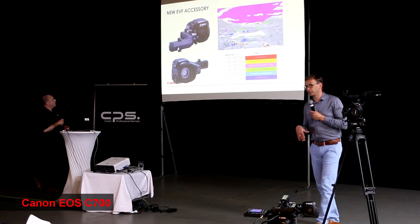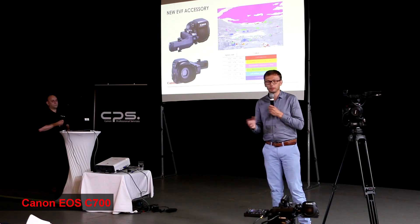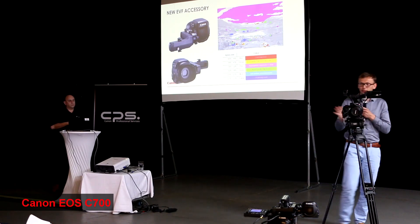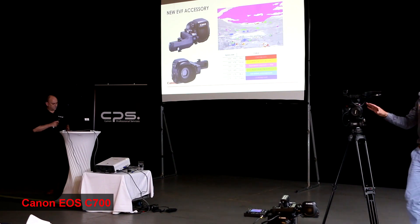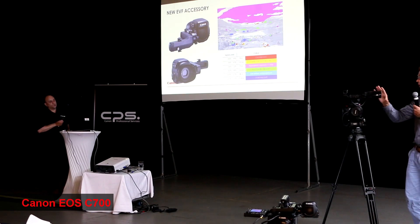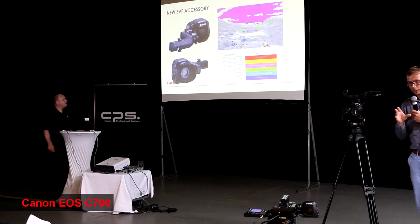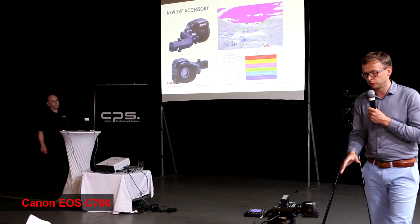The C700 is one of the first cameras which is a modular system. For example, all the other cameras — C100, C300, C500 — they are sold with all of the accessories included as a complete package.